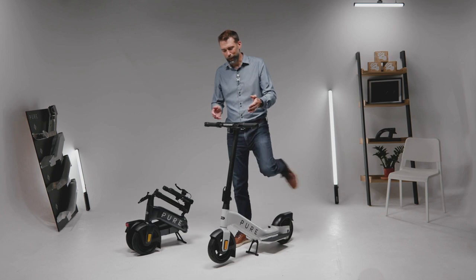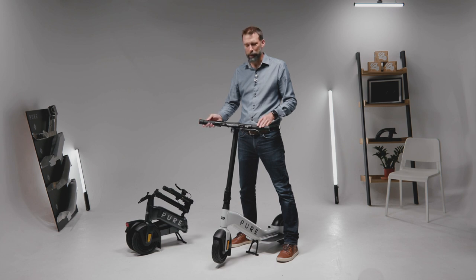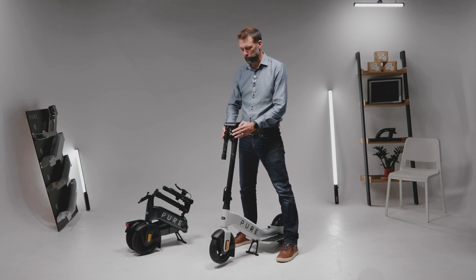First of all the handlebars are quite wide. This is great for stability and control when you're riding the product, but maybe not so easy when you're trying to store the product. Therefore we designed it so they very easily fold away.